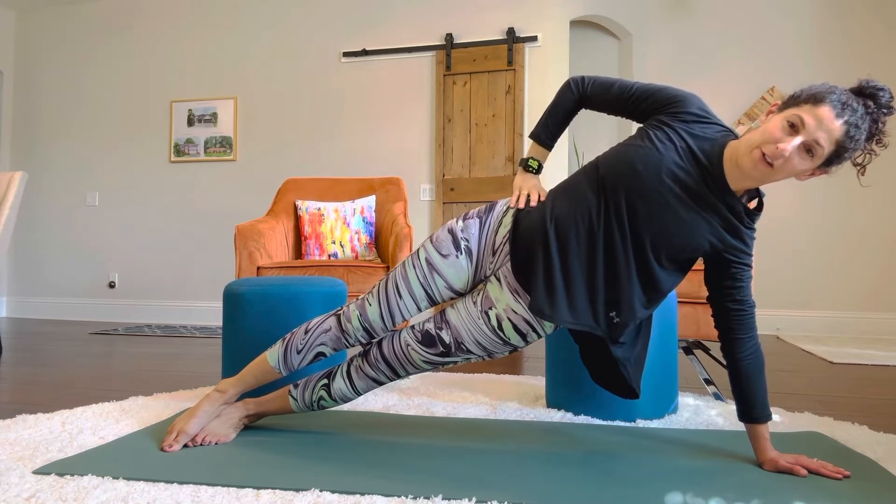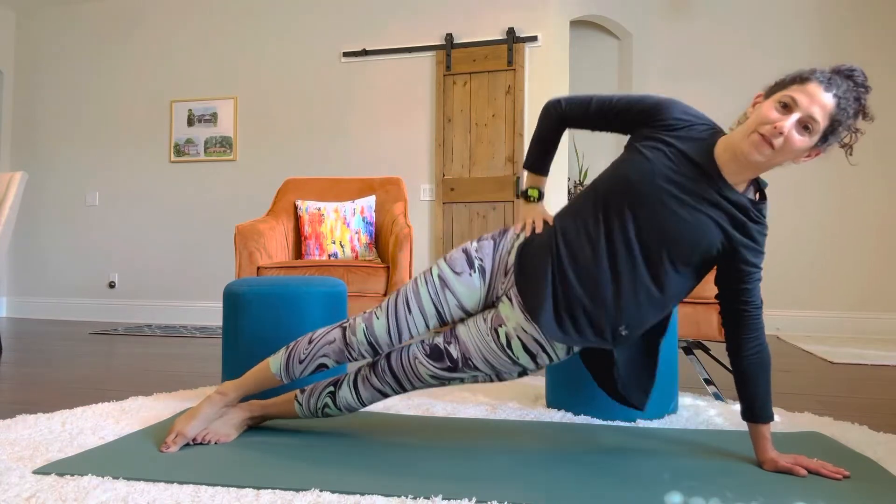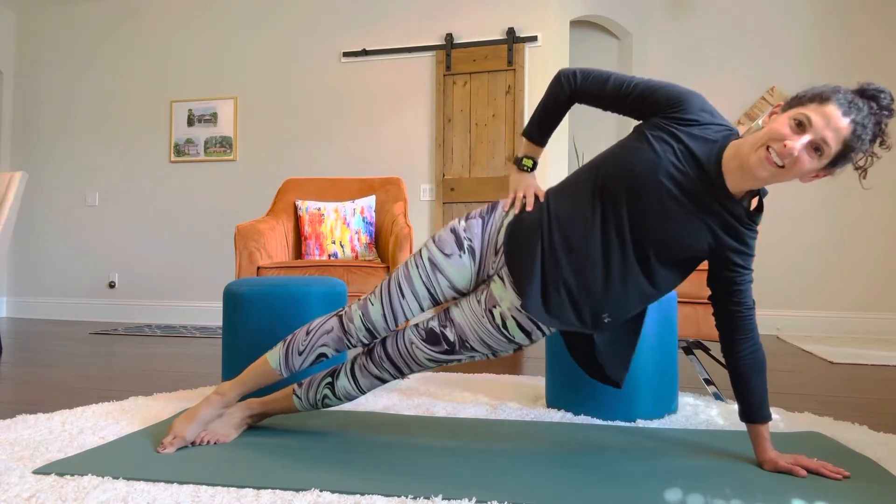Then you can put your hand on your hip and we're going to dip it out for 10. Two, three, four, five, six, seven, eight, nine, ten.